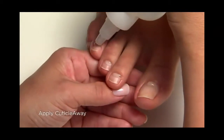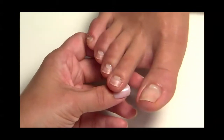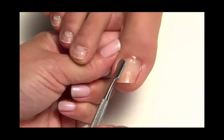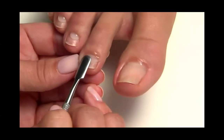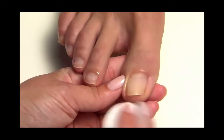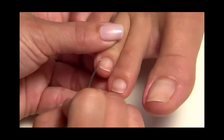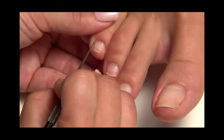Apply a pearl-sized drop of cuticle away around the cuticle area of each nail. Slide a cuticle pusher along the nail plate towards the eponychium and along the lateral folds to lift and loosen any cuticle. Wipe any excess cuticle away from the nail plate and surrounding skin using a plastic-backed lint-free pad. Use a curette and remove the cuticle. And here's a tip for tiny toes: make sure you really push back the cuticle to increase surface area on those tiny surfaces.